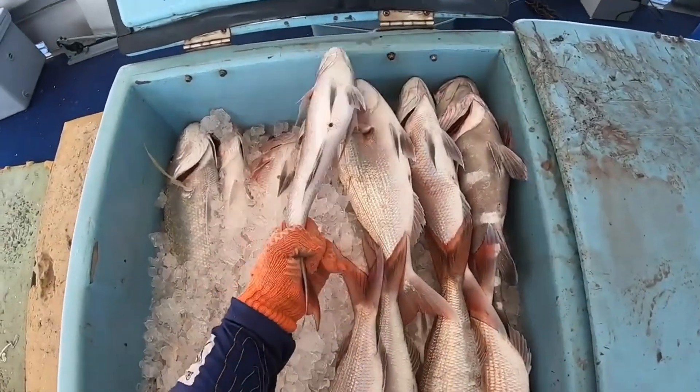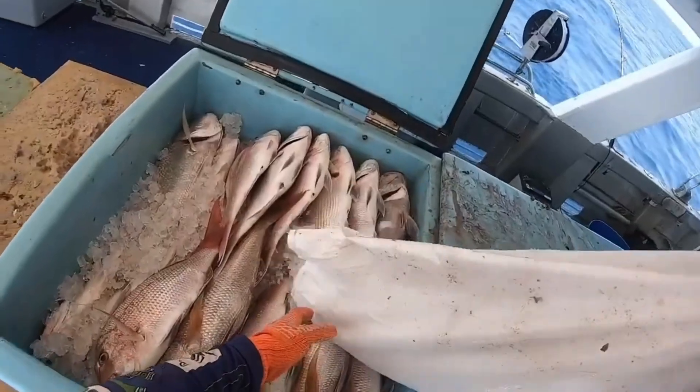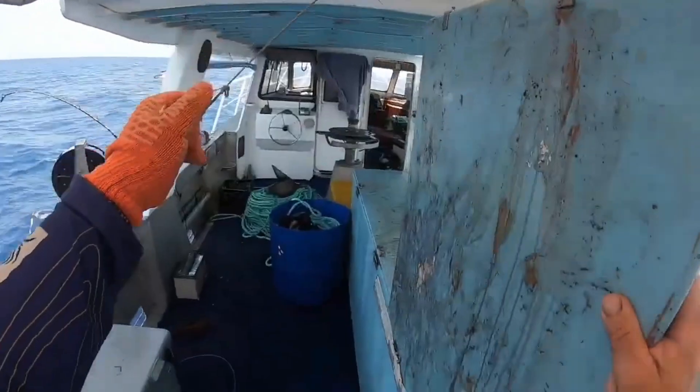By using the bulking method, fishing vessels can extend the shelf life of fish from around 10 days to 20 to 22 days, ensuring that the catch remains fresh and of high quality.